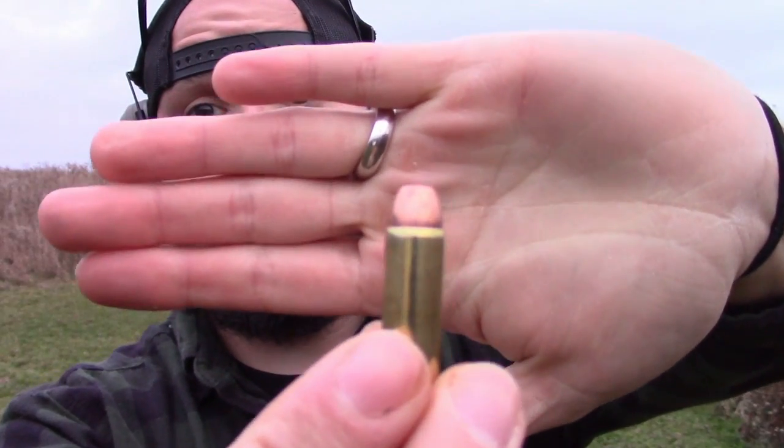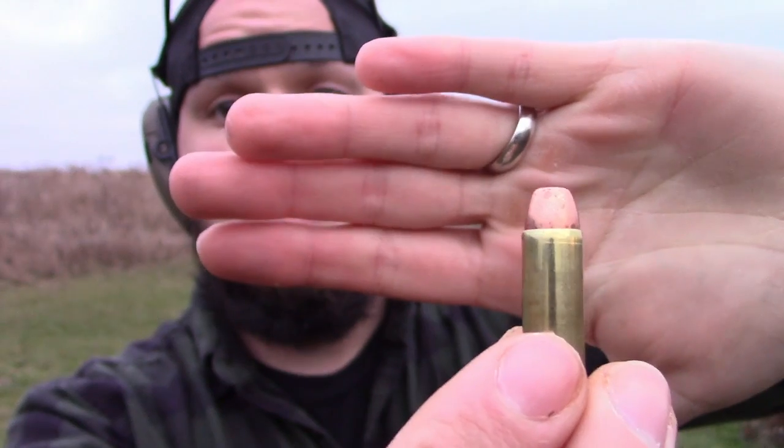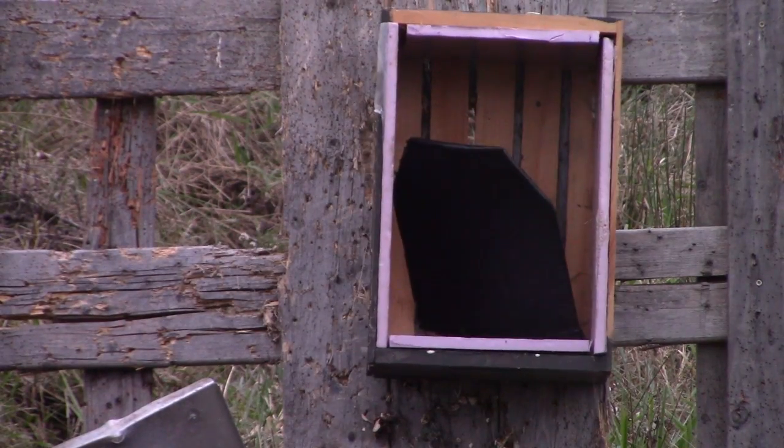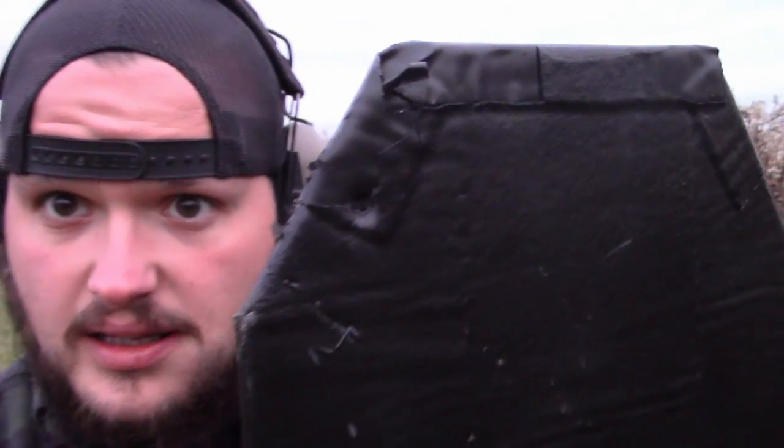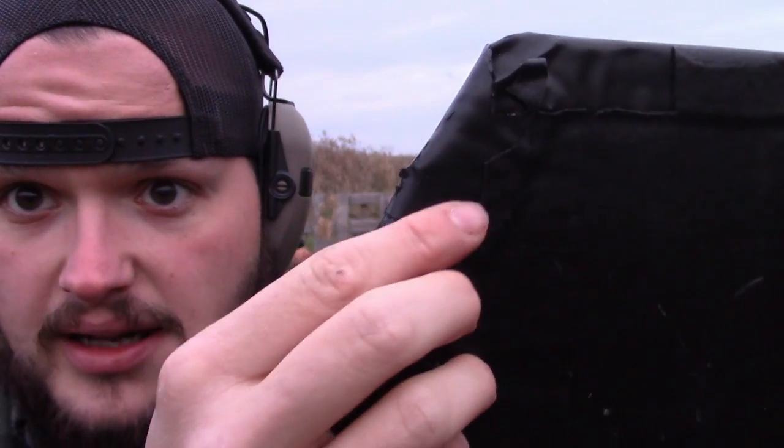First couple shots are going to be with the 38 special 125 grain full metal jackets — flat nosed. I'll zoom in on the plate. So I hit it and as you can see, that's where it went in. Not the greatest shot but I'm still working with this 38 special — it's not the most accurate gun in the world. It broke off the bed liner right there — it literally just shattered it. That may have been fixed had I sprayed the whole plate; I didn't have time to spray the back.